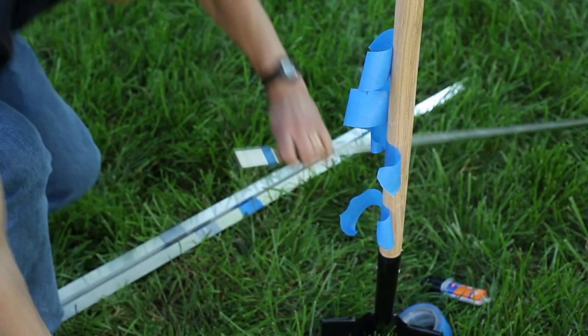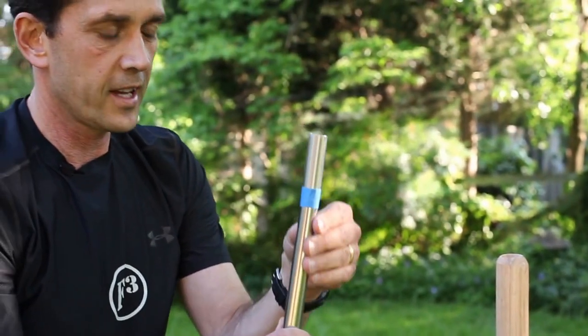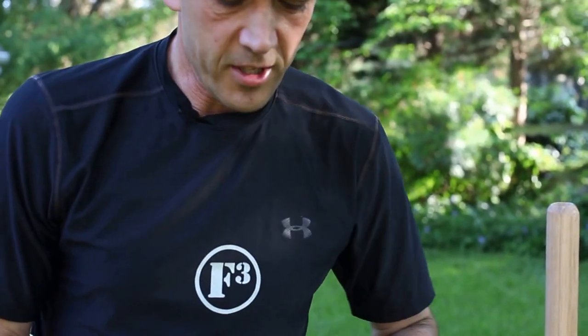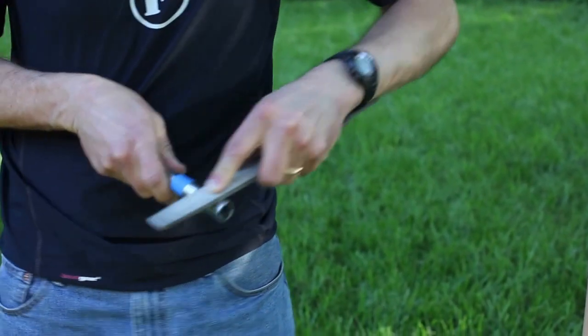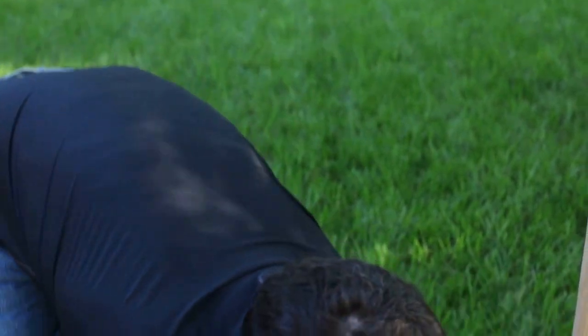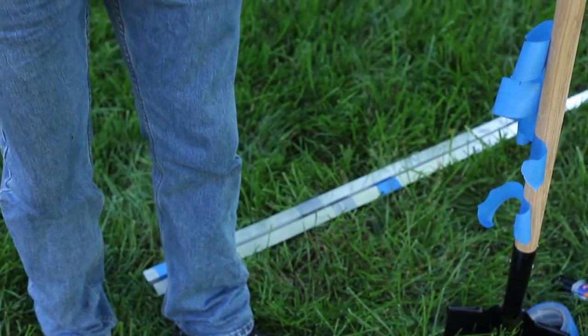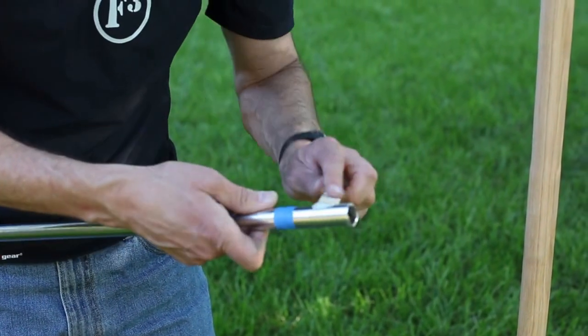It is important that you mix it thoroughly in order for the hardener to get in there correctly. That's probably good enough. Here we've got the end of the piece of our flagpole. I want to go ahead and rough this piece up just a little bit in order for the epoxy to bite a little bit better. So that's good enough. We've got the epoxy and we're going to go ahead and smear that onto the flagpole.